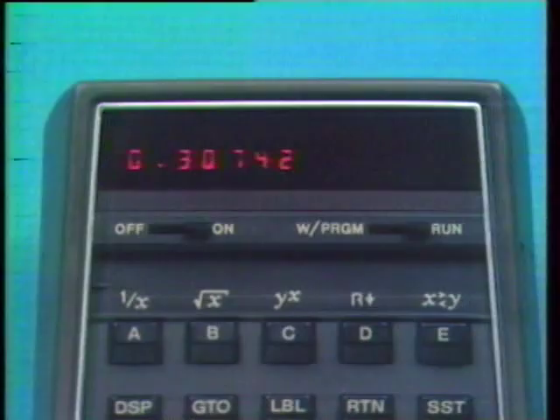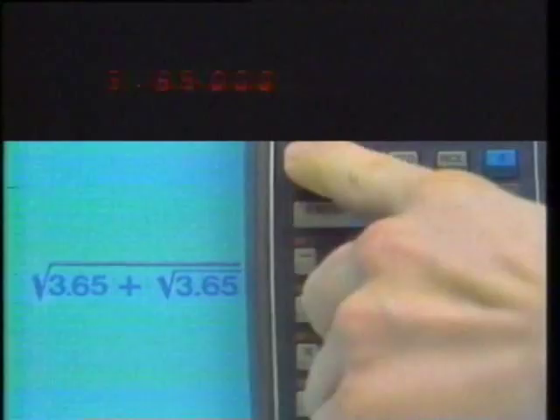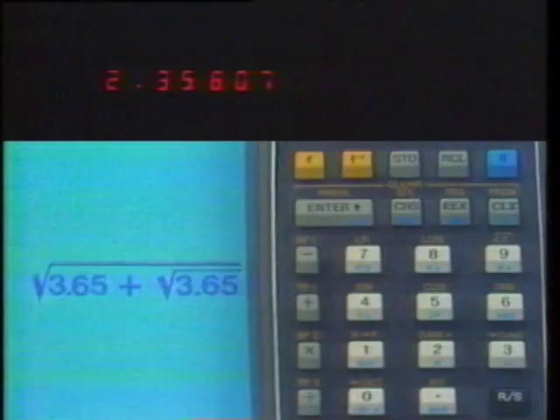The Last X register and operational stack give you several ways to avoid re-entering data. Since we're going to use 3.65 twice, let's push it up to the Y register, then take the square root. With a sound understanding of the operational stack, calculating is a pleasure. If we don't want to take the time to be clever, or if the data is too complex, the HP-65 has nine addressable storage registers labeled one through nine.